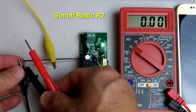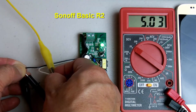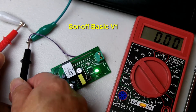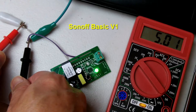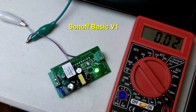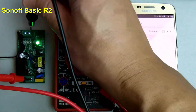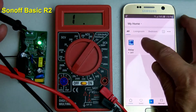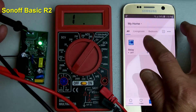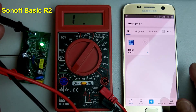Now I have the Sonoff board powered up with all the modifications — 5 volt DC input, not using AC. I have my ohmmeter connected to these two points, which is the relay switch on the Sonoff board. If I switch the Sonoff on with the eWeLink app on my phone, it will make a connection.